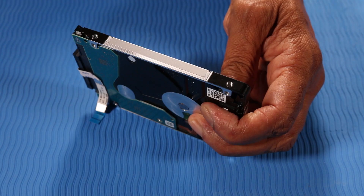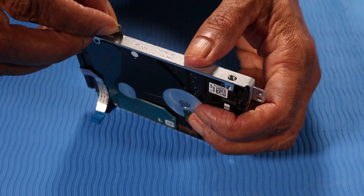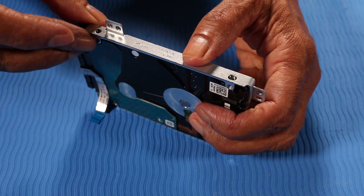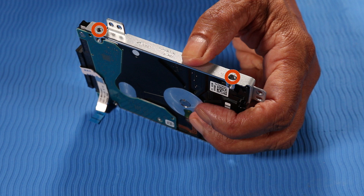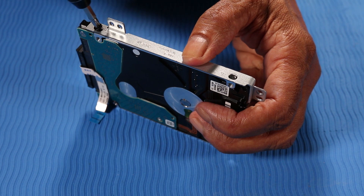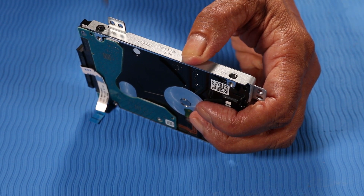Replacement. Replace the two 4 mm P1 Phillips-head screws that secure the metal bracket to the hard disk drive. The second metal bracket is replaced in the same manner.